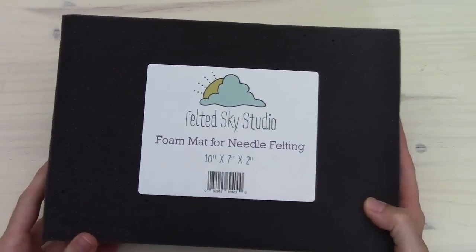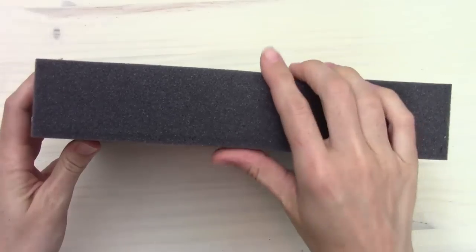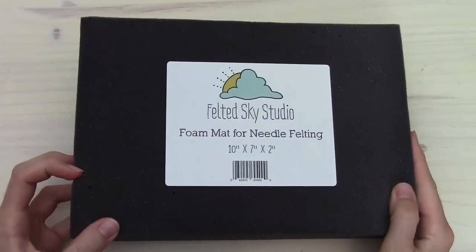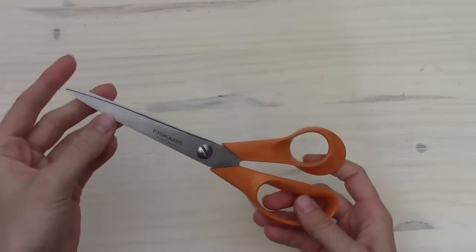The most important is a foam mat for needle felting. You just want to make sure that your foam is dense enough and thick enough that your needle is not going to poke through it. Also, if you want to have a pair of sharp scissors handy, we're going to use scissors to cut off excess wool when we're finished with the project.